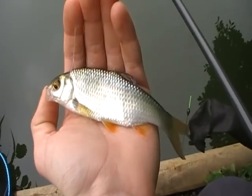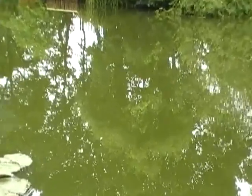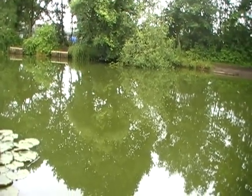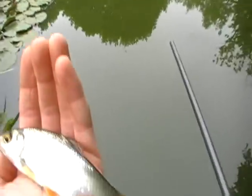There it is - the latest catch. Just caught that on double red maggot just then. I've changed the tip of my float to a yellow float now, as the light conditions have changed and I can see it a bit better.